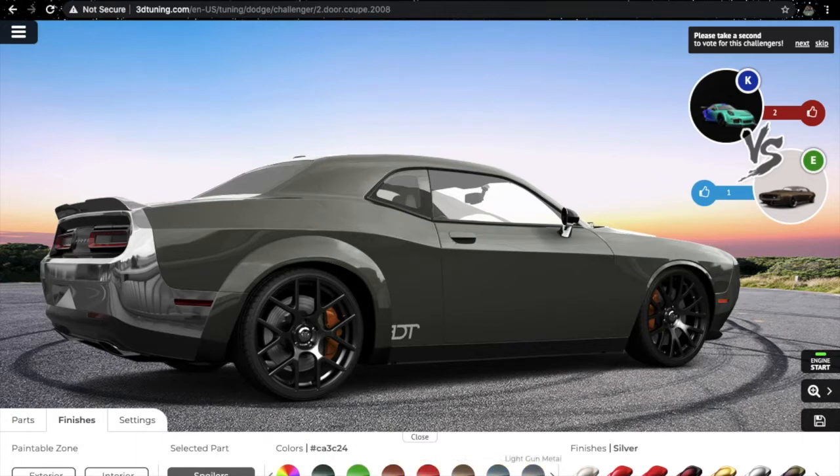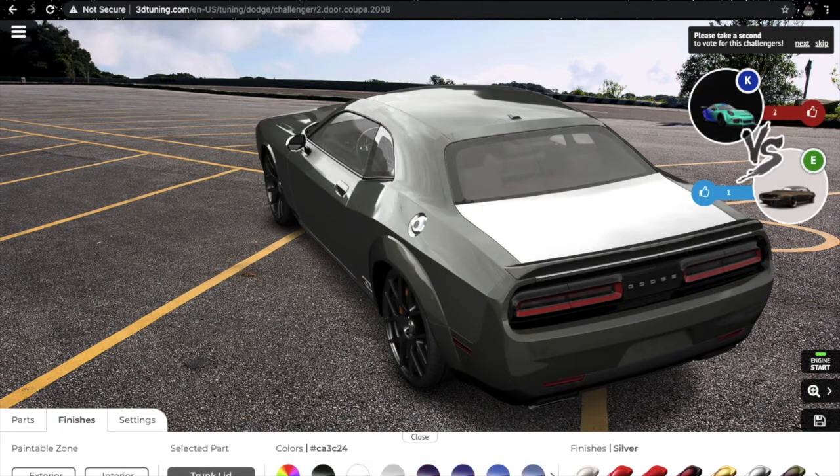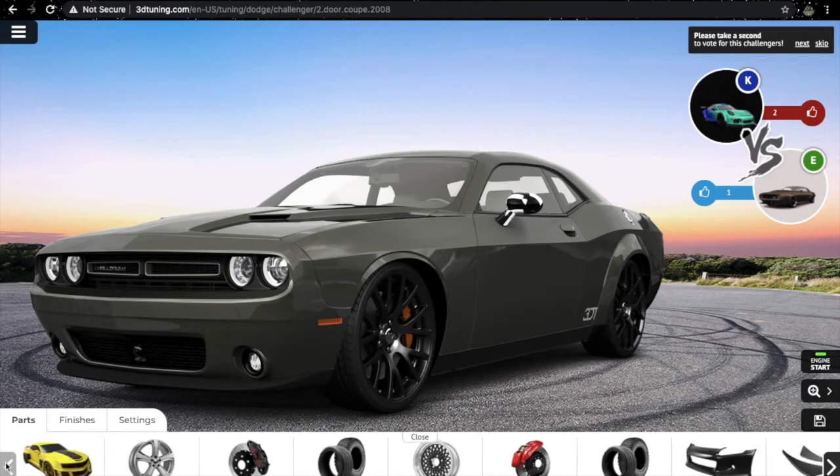Yeah, it's looking nice. Fenders too — we'll paint with the same color. This spoiler and trunk lid too, light gun metal. The roof too in gun metal. The whole car is now gun metal colored. I think the alloy wheels should remain the same.